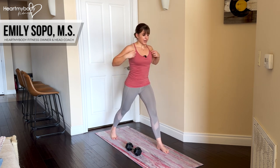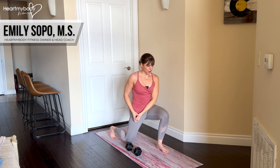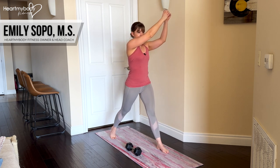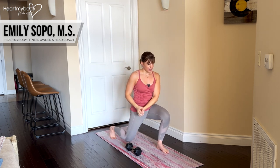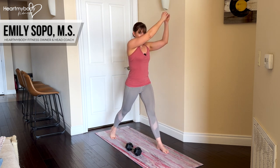So what that looks like when we combine those things is: we lower down, hands to leg. We start to come up, hands to chest. We come all the way up, hands to sky. Lower down, hands to chest, get to the bottom, hands to leg, and repeat this.